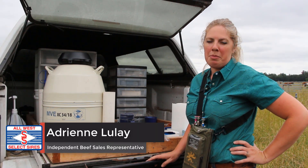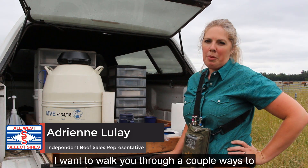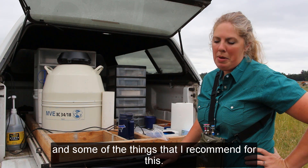My name is Adrienne Lule and I'm an independent beef sales representative for All West Select Sires. I want to walk you through a couple ways to thaw semen and load it into the AI guns, and some of the things that I recommend for this.